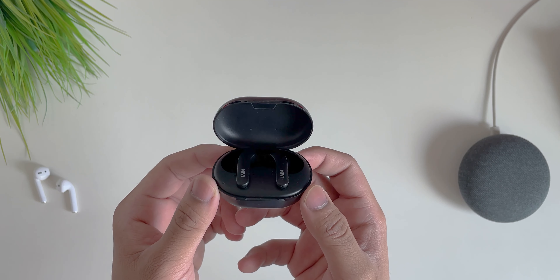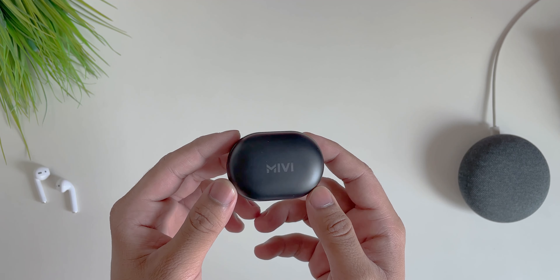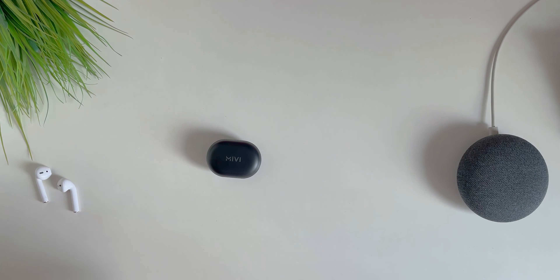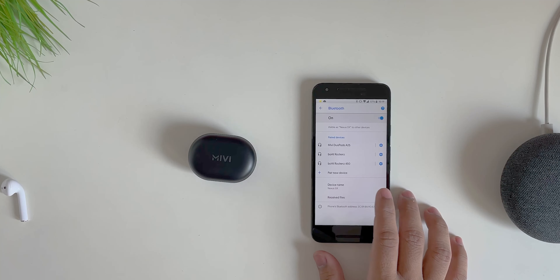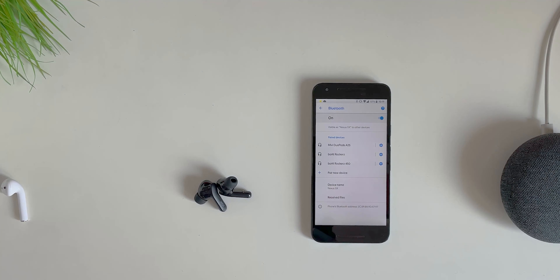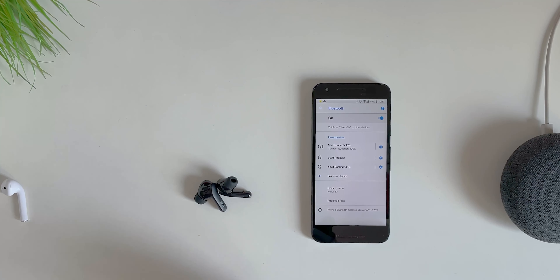I love the matte black finish — it looks really sleek. Now let's test the sound. I'll open the Bluetooth settings and take the Duopods out of the case — and they connect automatically. You just take them out of the box and they connect on their own. You're good to go.